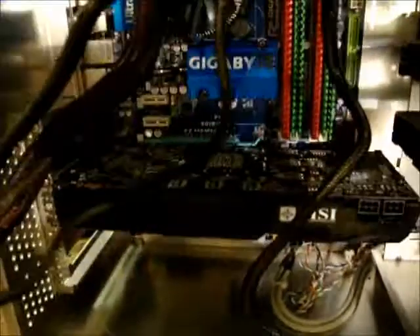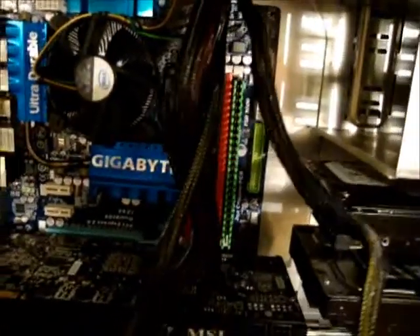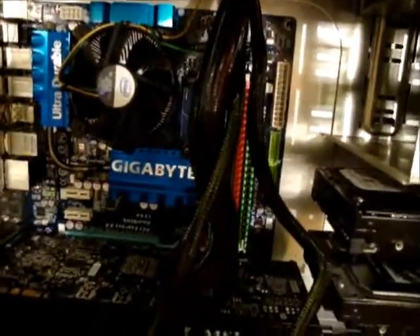I need these three cables and I'm not going to need this one because I don't have SLI. When I get these cables routed I'll just bundle them all together and make sure everything I don't need is out of the way.